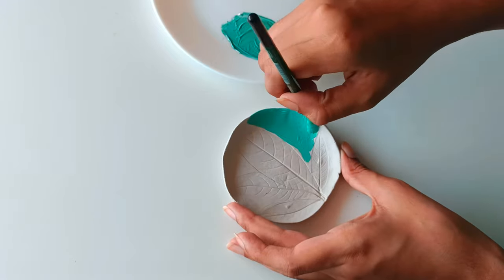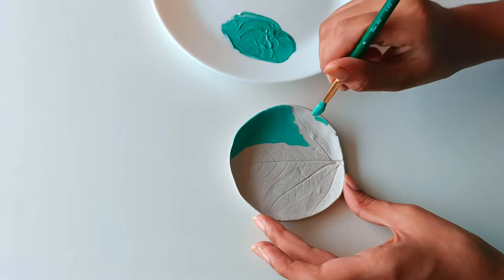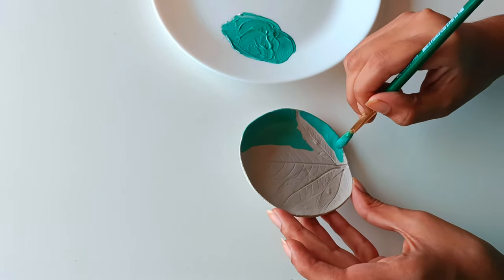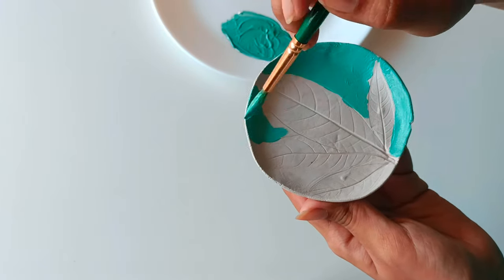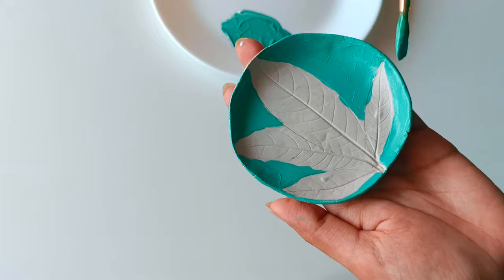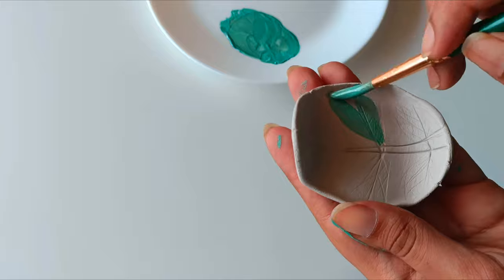To protect the painted surfaces and add a glossy finish, you can apply a layer of varnish. Use a clean paintbrush to carefully apply the varnish. Allow the varnish to dry completely before using or displaying the trays. Enjoy the process of adding colors and designs that suit your style and preferences.